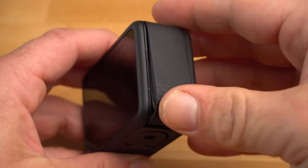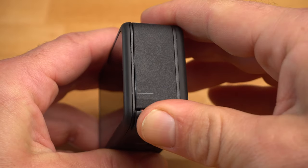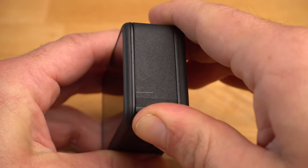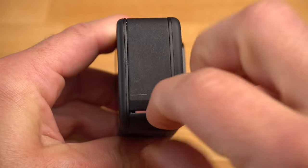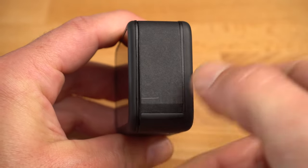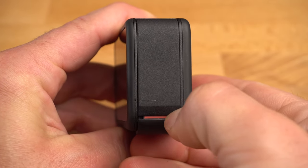You close the side door by simply pressing it shut and pushing the lower part upwards. It is very important that you no longer see a red stripe here — this would indicate that the door is not fully closed. If you use it in water, water could get in and damage your GoPro.